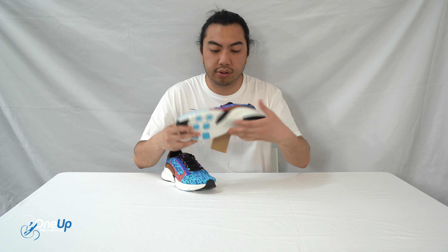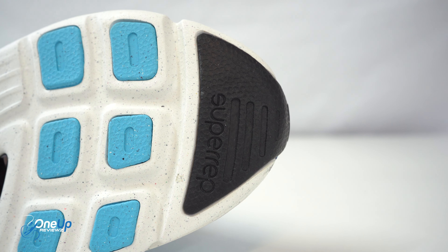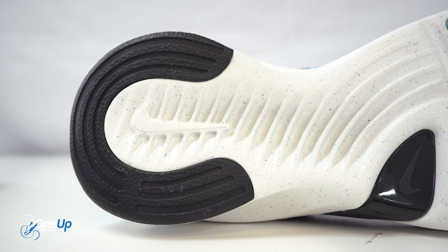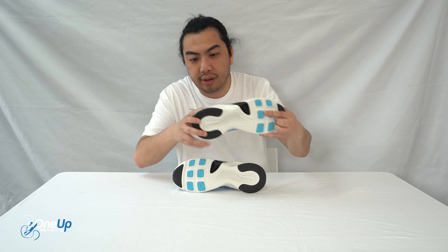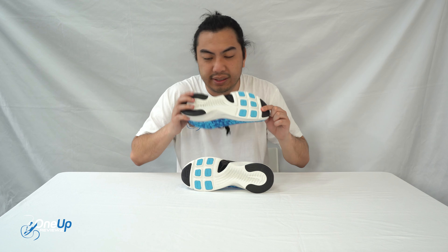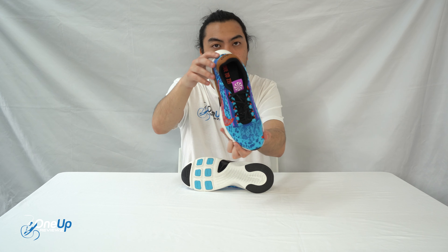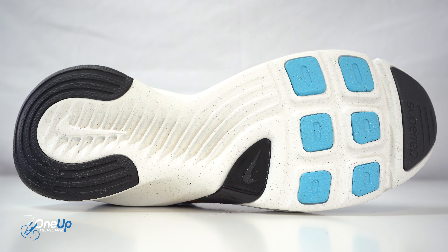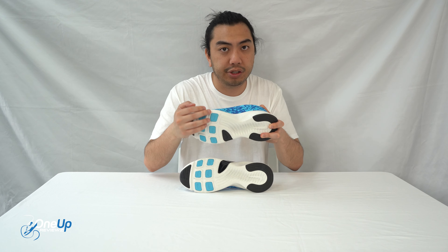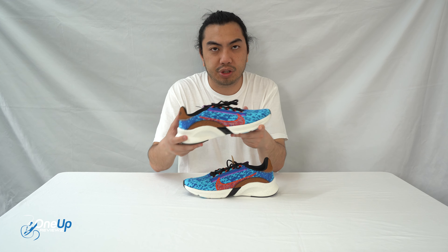Starting with the outsole — it's a blend of materials. You've got Phylon foam with hits of rubber. You can see where the rubber is in the light blue parts and the black heel, and also at the toes. That's there for your grip. It's a bit wide, which gives you more stability when you're working out. The grooves are there to accommodate every move you make with your feet, so you're well supported. It's really trying to protect your feet as shoes should.